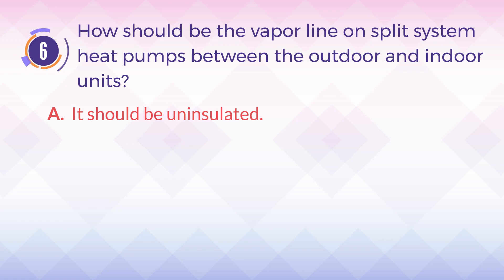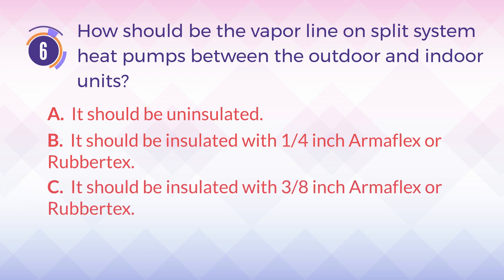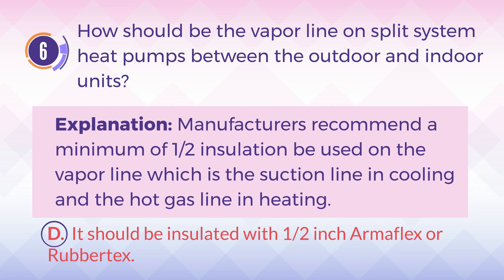A. It should be uninsulated. B. It should be insulated with 1/4 inch Armiflex or RubberTex. C. It should be insulated with 3/8 inch Armiflex or RubberTex. D. It should be insulated with 1/2 inch Armiflex or RubberTex. The answer is D. Explanation: Manufacturers recommend a minimum of half-inch insulation on the vapor line, which is the suction line in cooling and the hot gas line in heating.